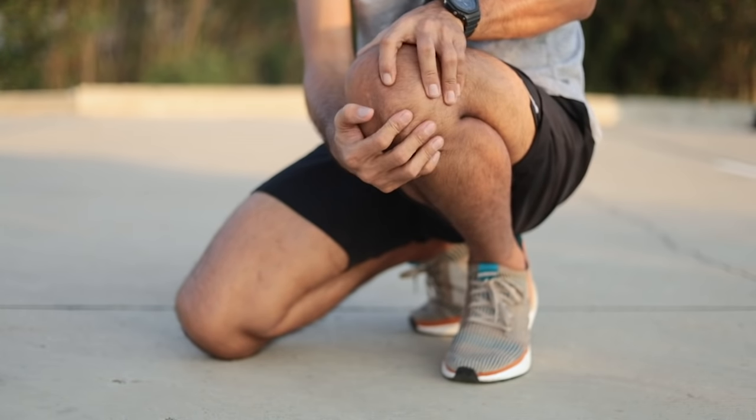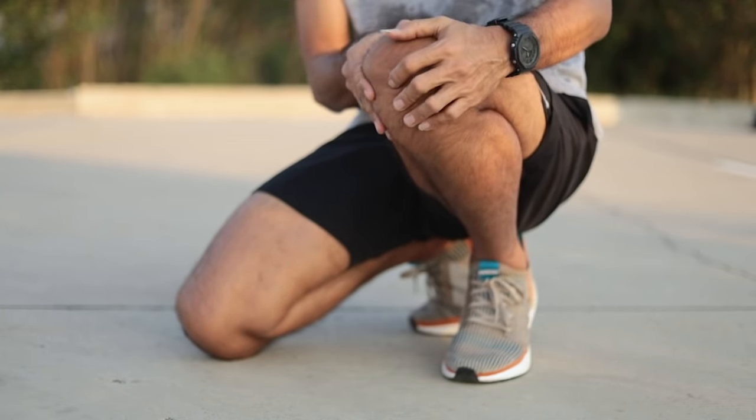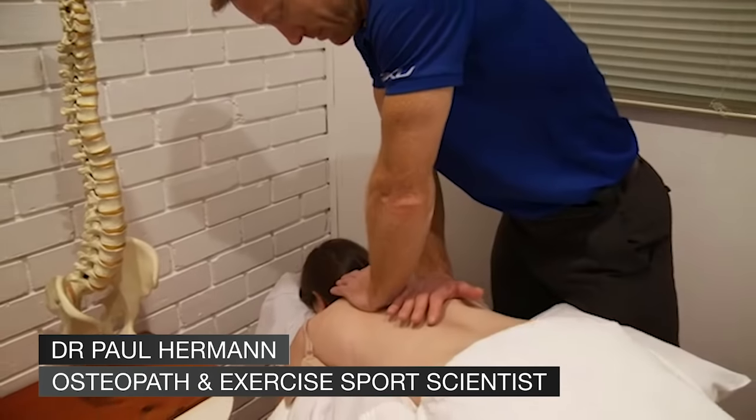Knee pain is common, especially if you're an active person. I'm Dr Paul Herman. I see knee problems every day.